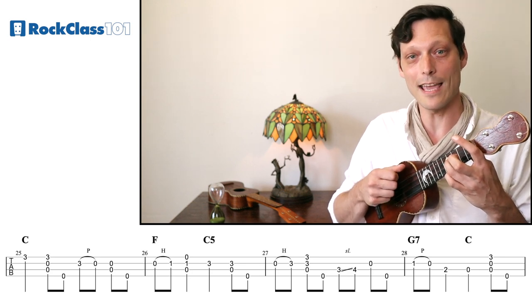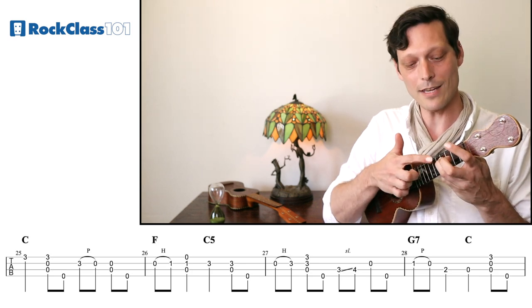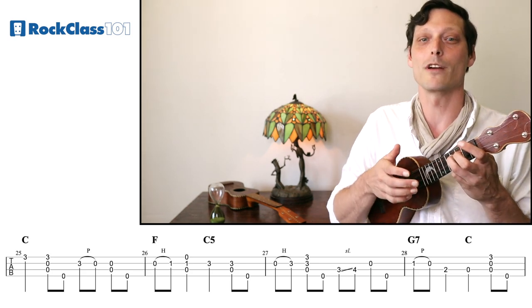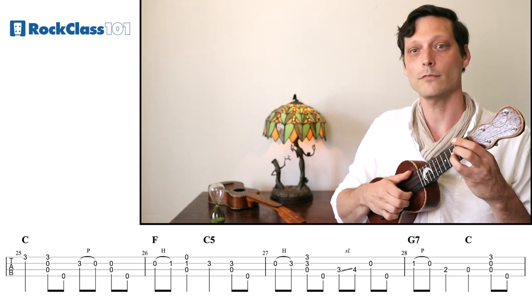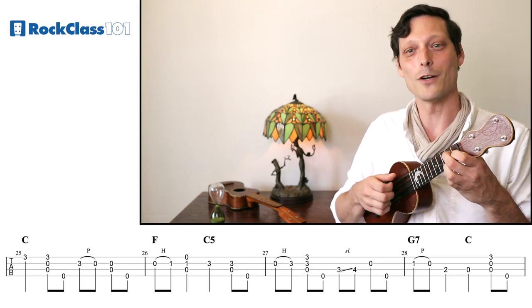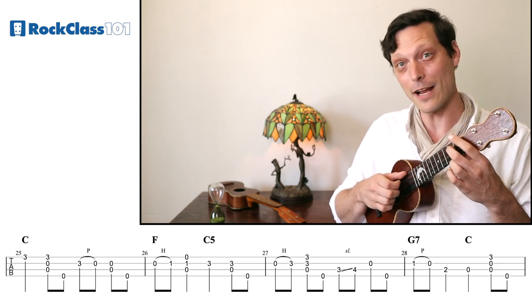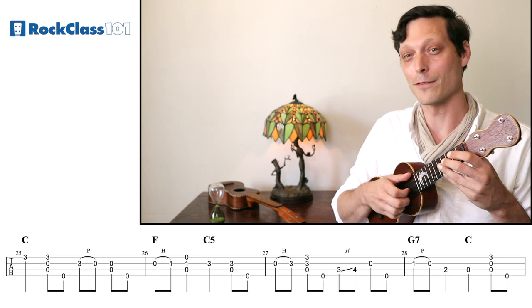So we have that bum-diddy again on the end. I'm just leaving that ring finger there — there's no reason to move it prematurely. Let's try that third measure of the solo together. And then we're going to our G7 chord. We don't need to voice the entire thing — we're going to go open with a pull-off, then down to the D on the second fret of the C string, then open C and our bum-diddy on the end.